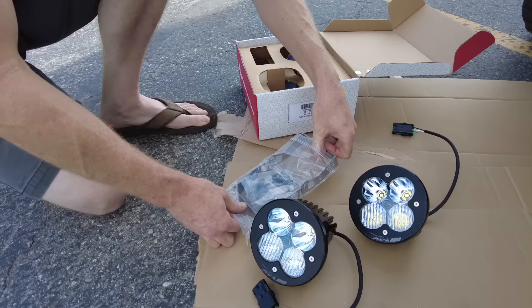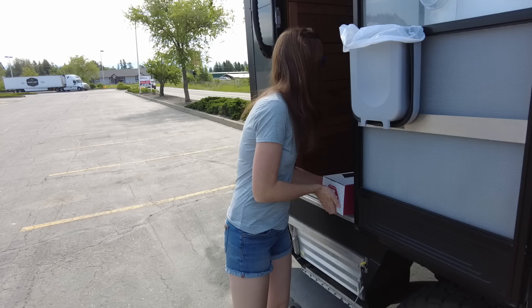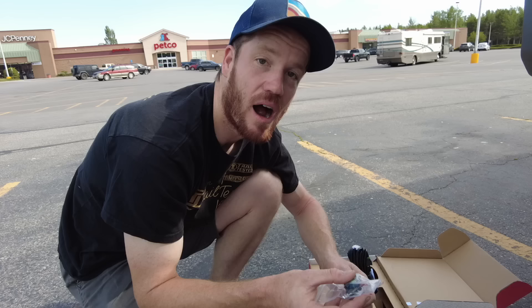We've been driving around for a few months with something kind of missing — big gaping holes — but today is finally the day. Our Baja Designs lights have arrived and we are going to get them installed just in time for the trade show. We are at our favorite place to install stuff: the Harbor Freight parking lot, because if you need something you just run in. Riley's already gone in twice for some heat shrink and some pliers.